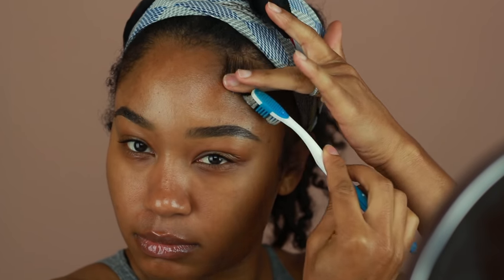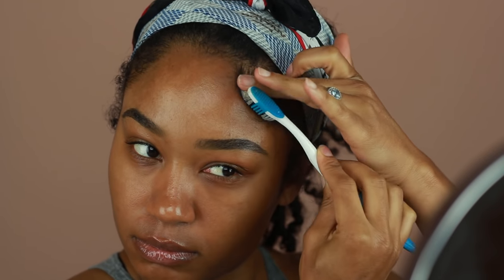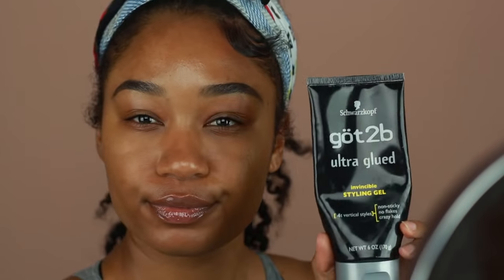I'm going to go ahead and start styling my first swoop using my edge control. The edge control that I'm using today is Eben's 24-hour edge tamer. I'm going in with my edge control first and then adding the gel on top for the extra hold. Next up is the Got2Be Ultra Glue gel and I'm going to run that right over my swoop there using my brush.